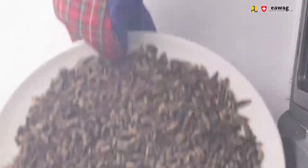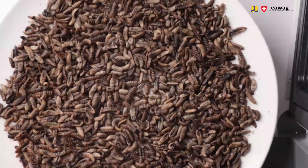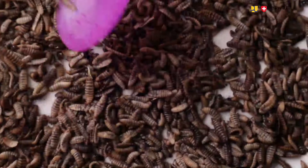Open the microwave for 30 seconds and let the steam escape. Too much steam in the microwave can cause damp and moist larvae, and drying also takes longer if you do not let the steam out.